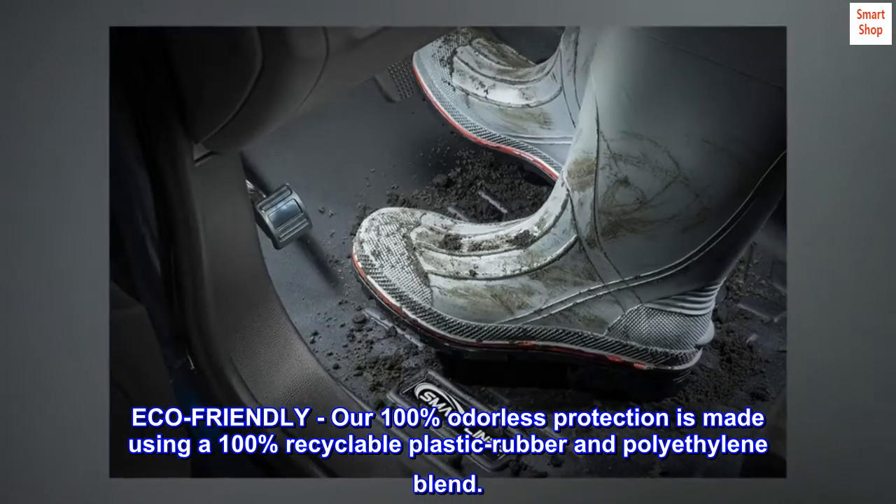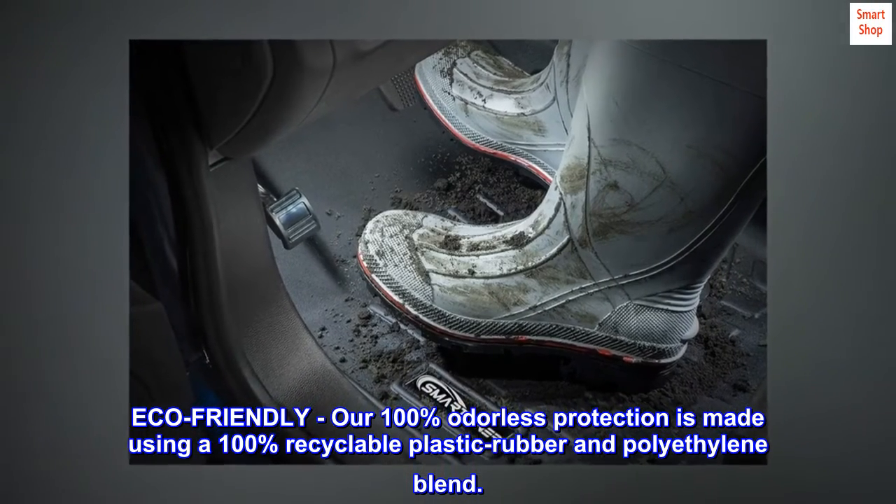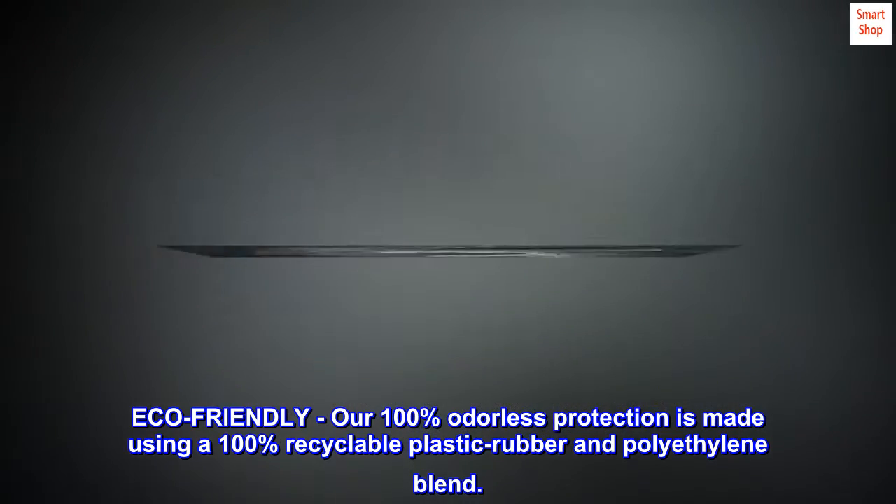Eco-friendly: our 100% odorless protection is made using a 100% recyclable plastic rubber and polyethylene blend.